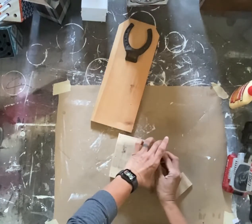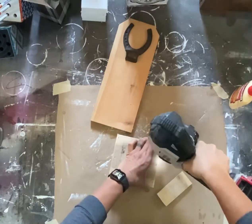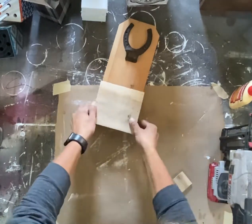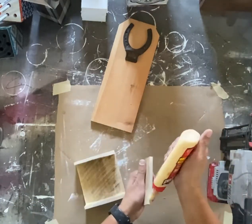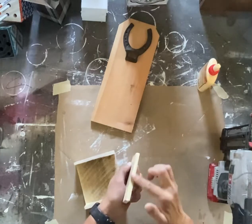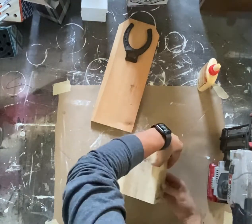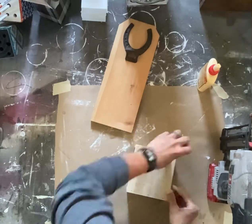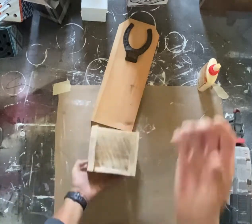These smaller pieces that make up the box — the width of them is the width of the cedar picket, which is five and a half inches, and the box itself is five inches tall. Those smaller side pieces are just cut at two inches to bring out the box a little bit, to keep those bottle caps held in there after you pop the top.